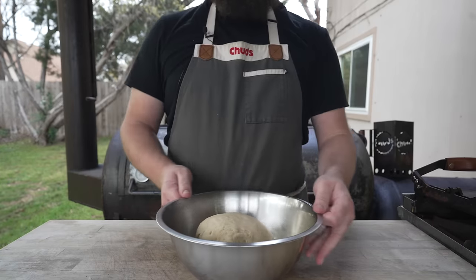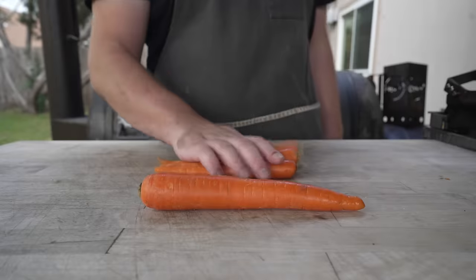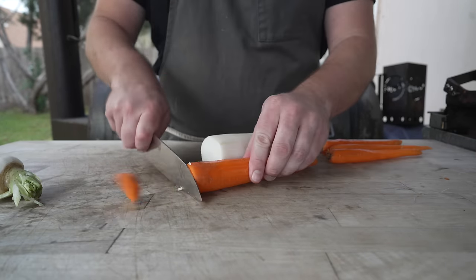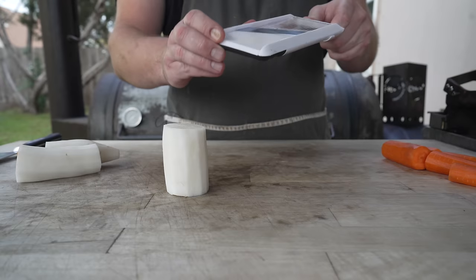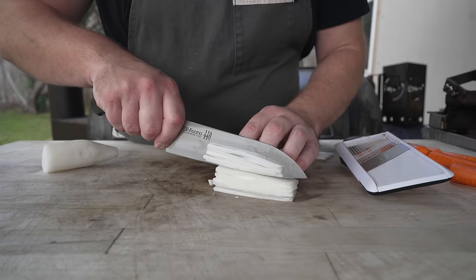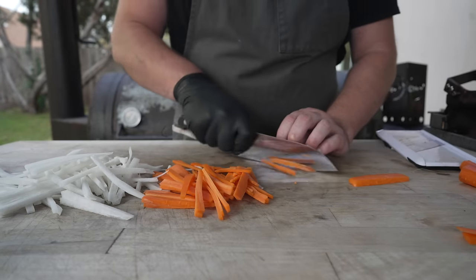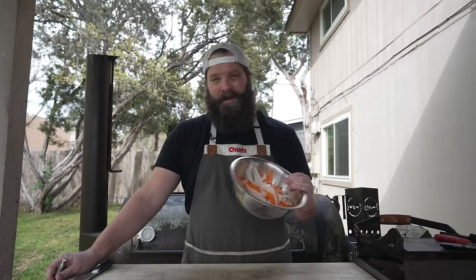We'll let this double in size for the next hour or so. Next up, let's go ahead and get our pickled carrot and daikon salad. We're going to julienne these things — I figured it'd be pretty easy if I just use this mandoline and slice these up into some little matchsticks. Beautiful. And same with the carrots. Beautiful — going to toss these into a bowl.